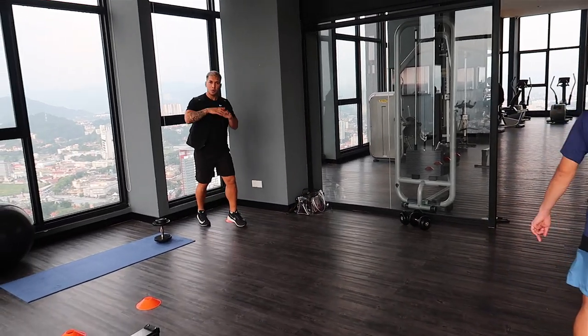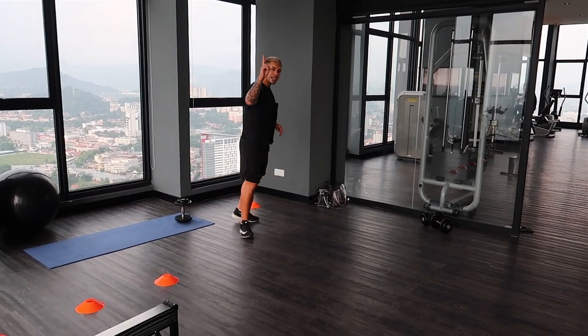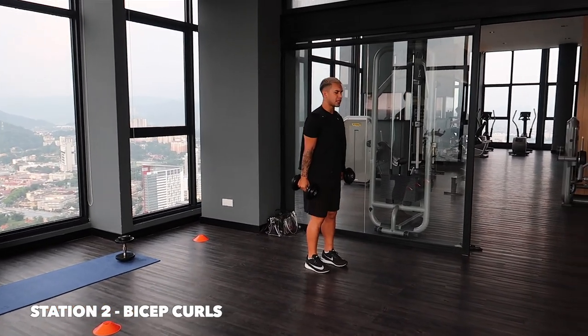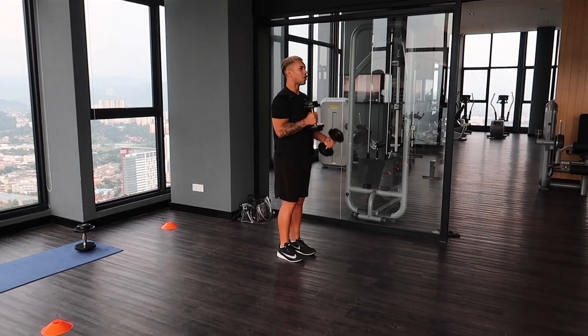So like I say, you're going to be working for 30 seconds, 10 second rest between the stations. Second station, just some simple high side kicks, arms nice and tucked in, and you're just going to be kicking out. It's not about the speed, so I'm going to fall here.